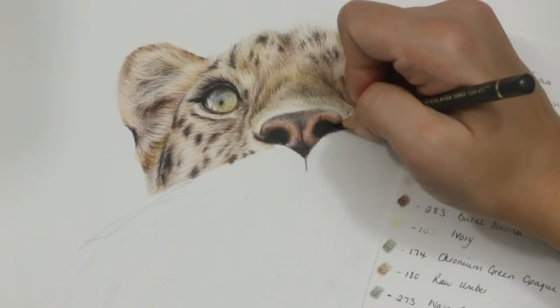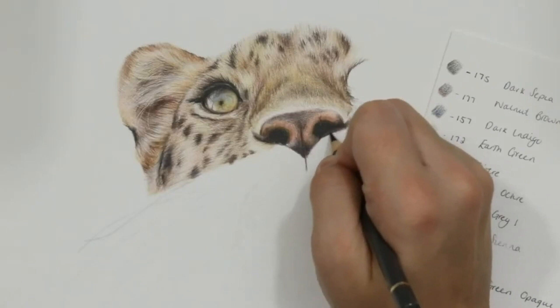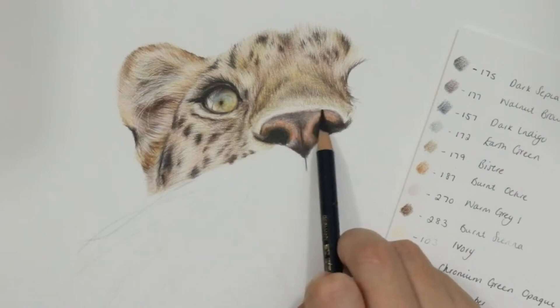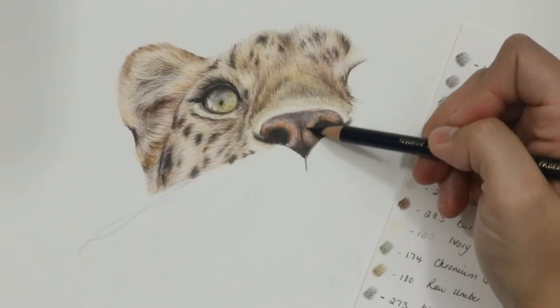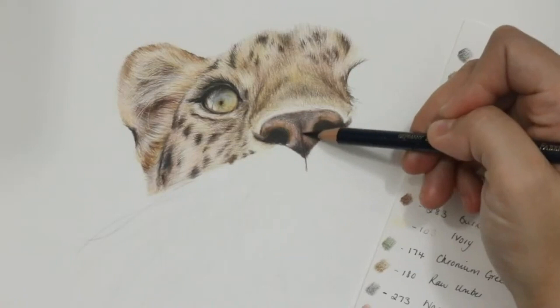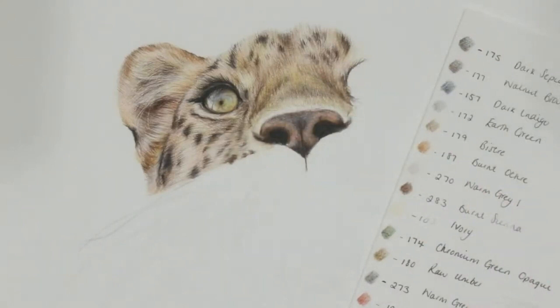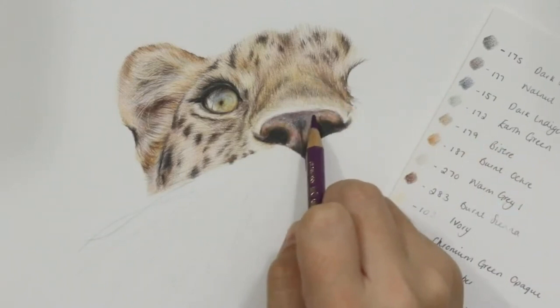To help solidify the dark areas — especially the nostrils — I'm going in with dark indigo and dark sepia. You'll find that once you add darker areas on the actual nose, your nostrils can start to look a little light by comparison. You may need to go in with heavier pressure using your brown or blue pencils, or dark sepia, to keep them nice and dark — maybe even a little black if needed. As you add midtones, you need to continually revisit and darken to maintain correct values.